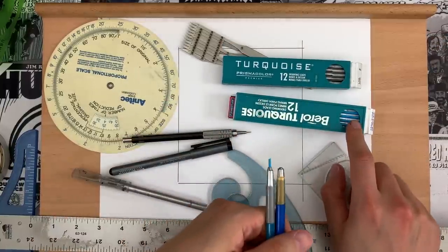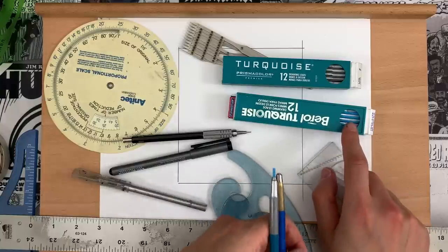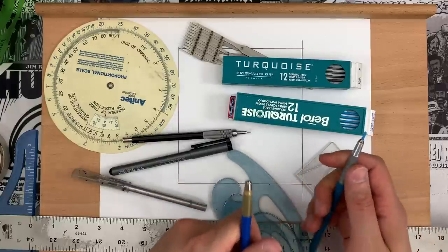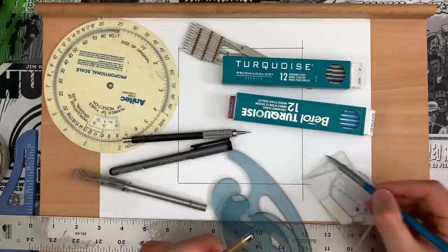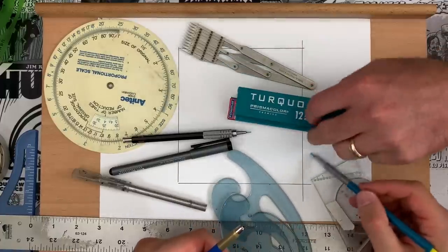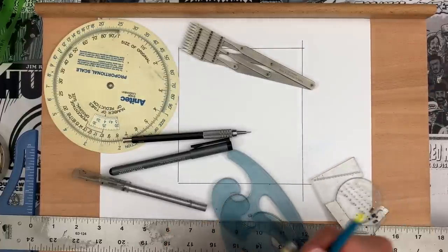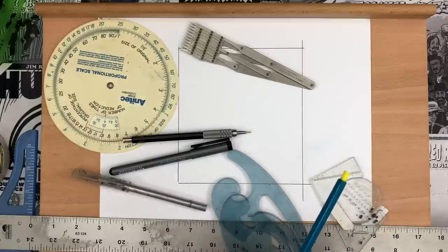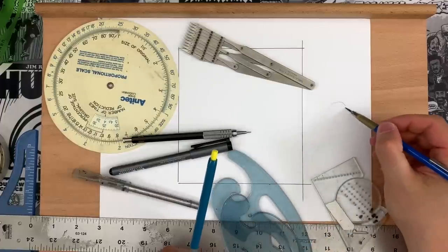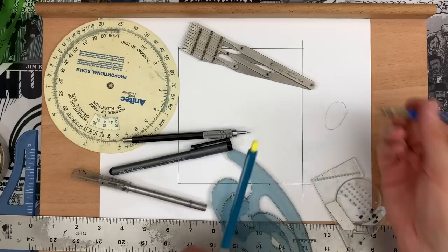What we're looking at here are non-repro blue leads — non-photo blue. The advantage of that is you can put down your earliest kind of construction lines. You might not even be able to see it on screen, but that is very, very faint to give you your indicator. A lot of guys will put down something pretty gestural and faint, and then pull out the bigger, more important shape with the gray line.